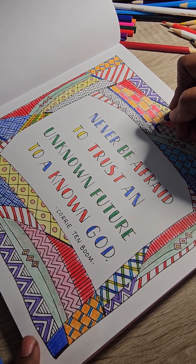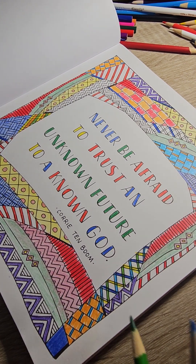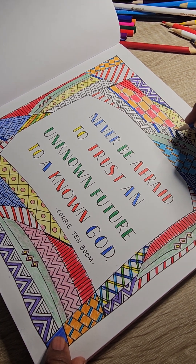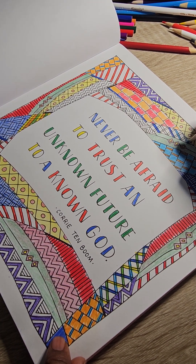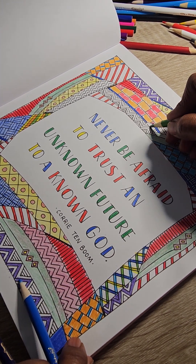I'm almost finished. This video is on 55 minutes — I've been on here talking for almost an hour. I didn't know that. But it's okay.